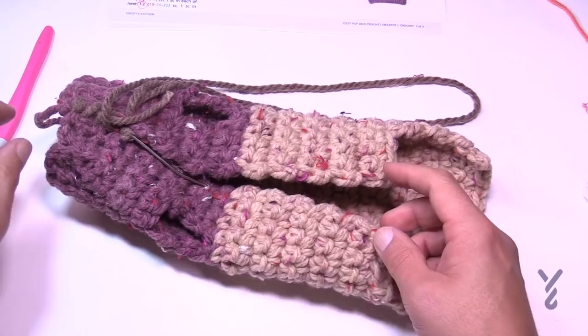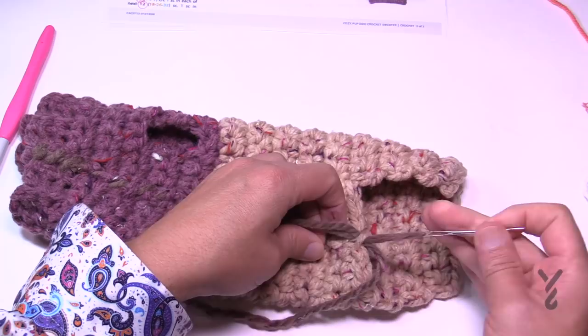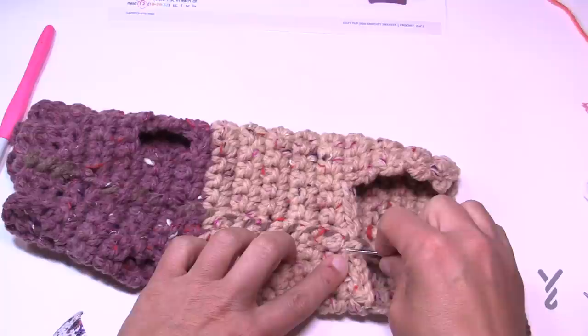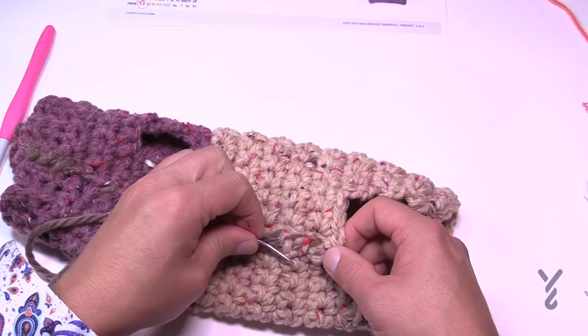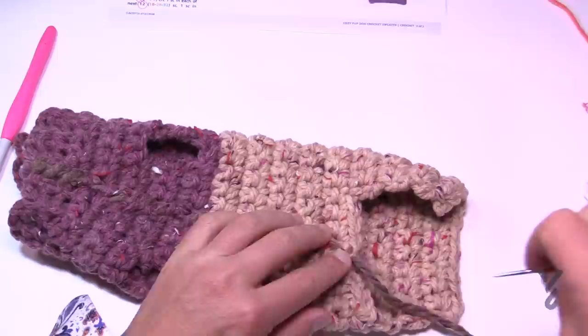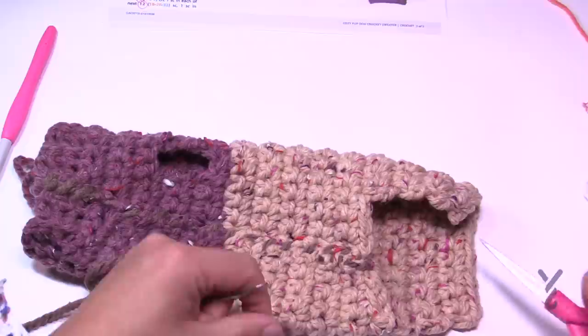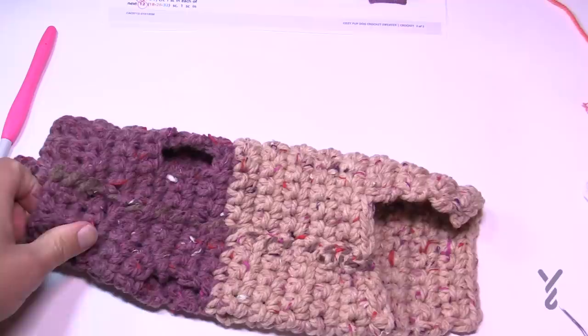Once you reach the end of the seam, create a knot on the inside of the coat. Weave the yarn underneath some of the stitch work, staying on the inside — don't go through to the other side. Go back and forth three times, then safely trim it. Flip the coat inside out so you can see the good side of the work.